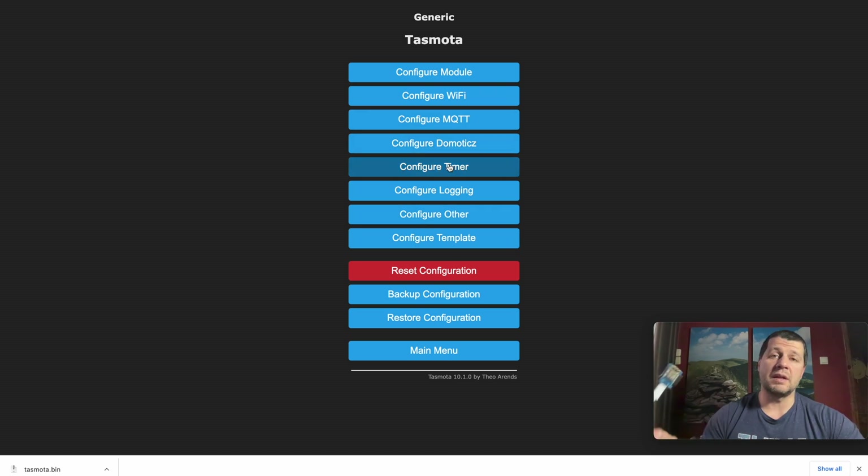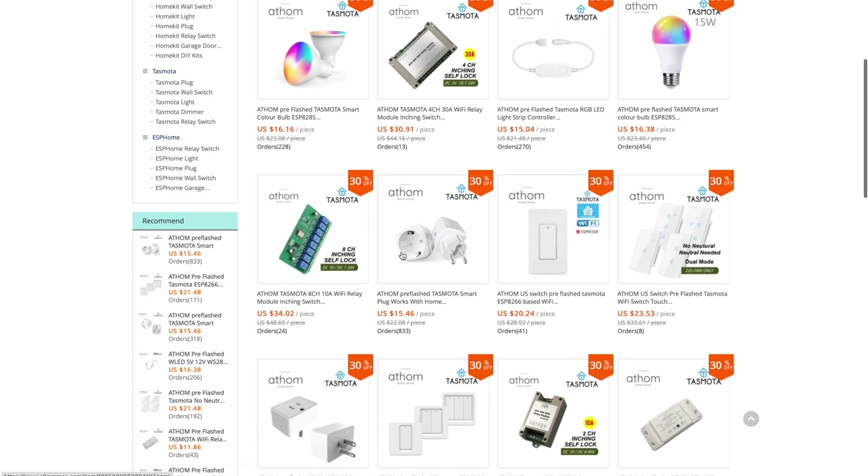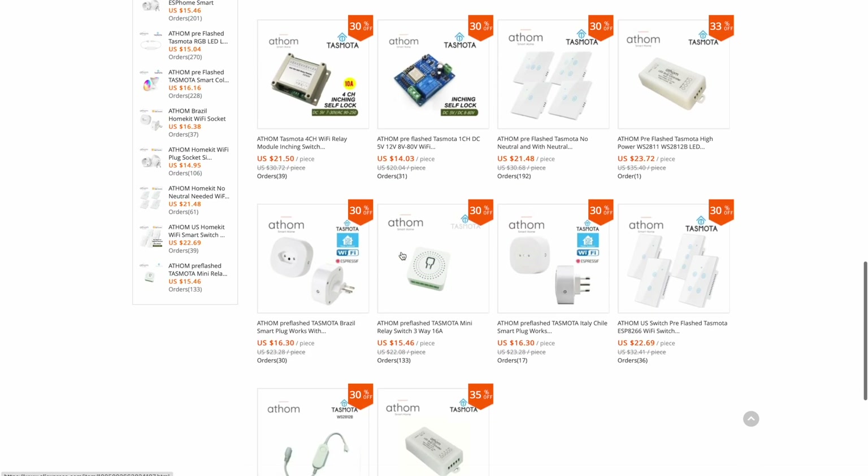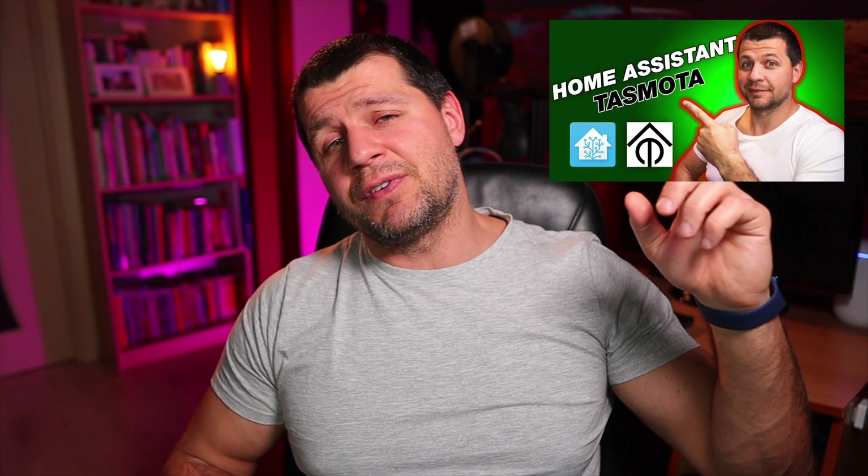Everything is well described on the Tasmota webpage — there are a lot of examples and demos that can be used right away. If the Tasmota flashing process is not for you but you still want to use Tasmota firmware, I will link in the video description several pre-flashed and ready to use devices available on AliExpress. Maybe you want to integrate your Tasmota device with Home Assistant or install an MQTT server — check my other video where I describe everything in detail.